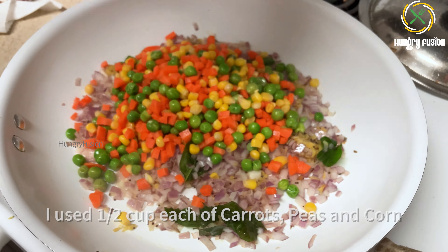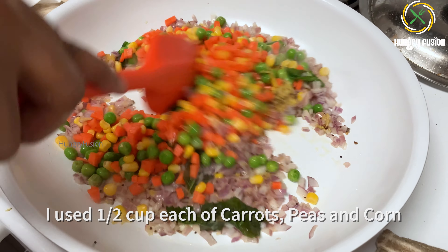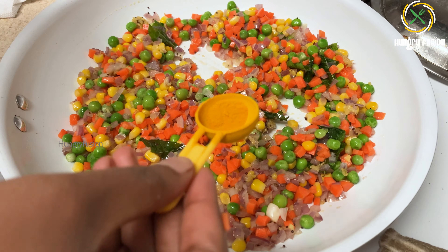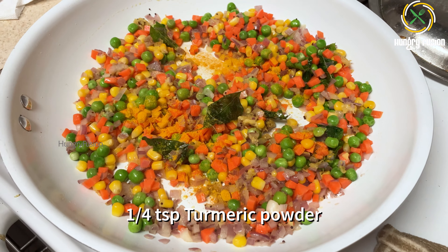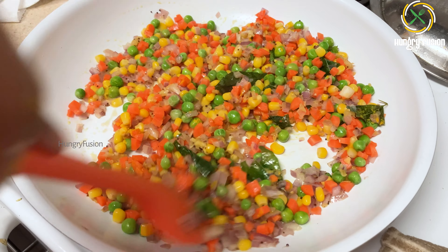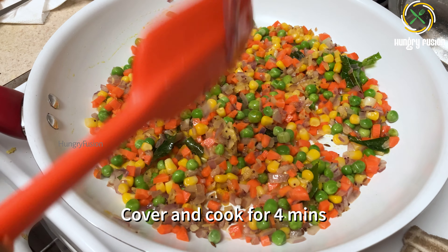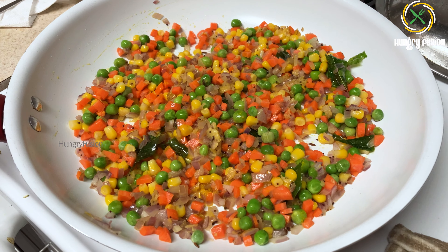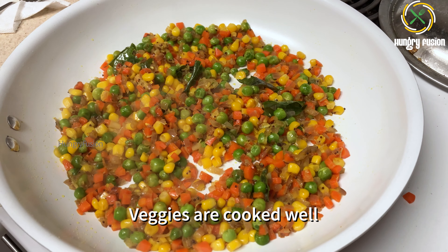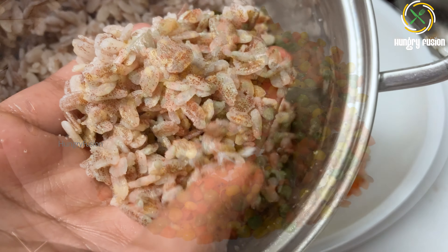Now let's add the vegetables — you can just use any vegetables you have at home. I had carrots, peas, and corn today. You can also add broccoli and capsicum. It's good to have a good amount of vegetables in your meal. Add a quarter teaspoon of turmeric powder and give it a good mix. Cover everything and cook for four minutes — it's always good to cover the vegetables while cooking to retain their nutrients. You can see the vegetables are now cooked well.